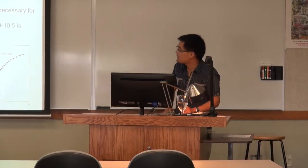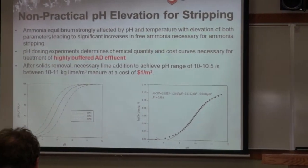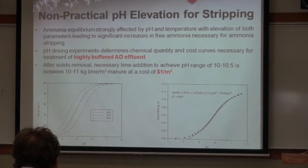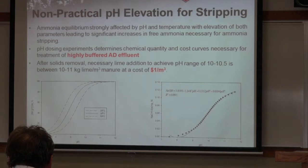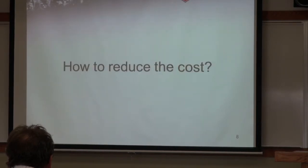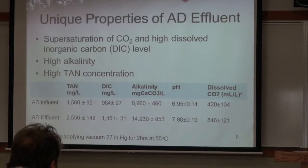The lime cost to increase the pH is about $1 per cubic meter of effluent. Farmers don't want this process because it's too expensive, so we tried to find methods to reduce the cost.